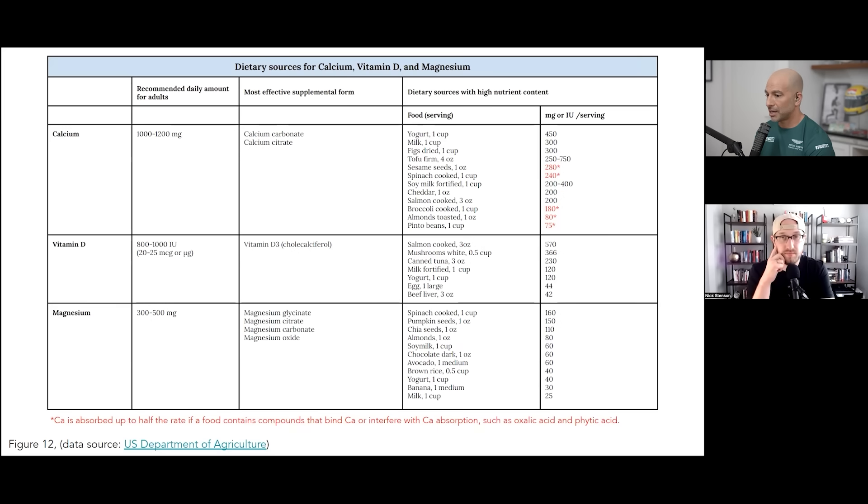I think there are the big three you want to think about. There are other things that matter — protein matters, total calories matter — but when we think about the micronutrient side, the big three are calcium, vitamin D3, and magnesium. In the first column here, you can see the required daily amounts, and I consider this a minimum — like a letter grade C. You might want to think about having a B or an A: calcium about 1,000 to 1,200 milligrams daily, vitamin D 800 to 1,000 IU daily, and magnesium 300 to 500 milligrams daily.